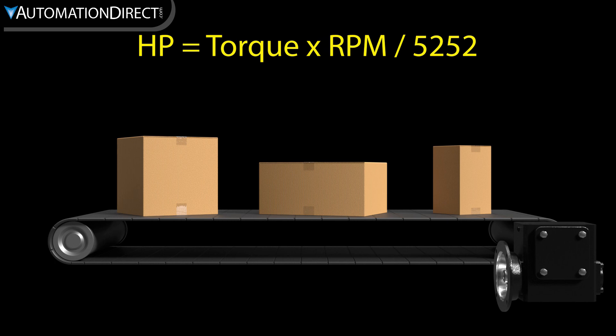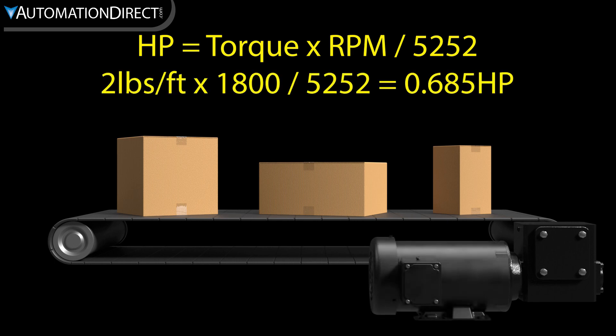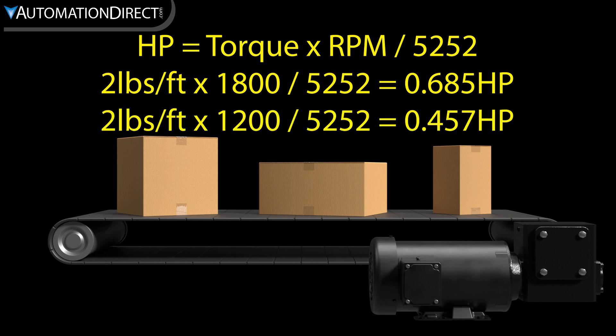Since horsepower equals torque times RPM divided by 5252, we can see that with an 1800 RPM motor we'd need a minimum of 0.685 horsepower, or with a 1200 RPM motor, we'd need 0.457 horsepower.